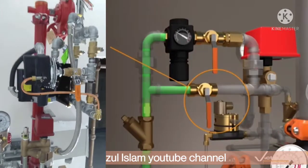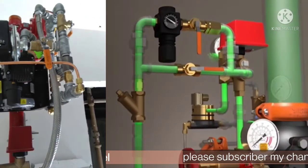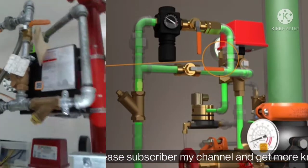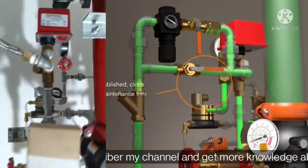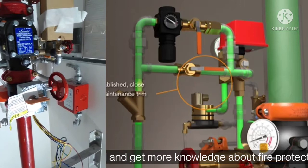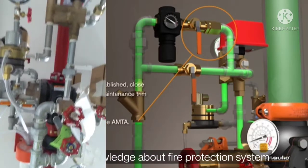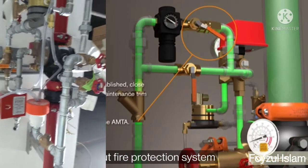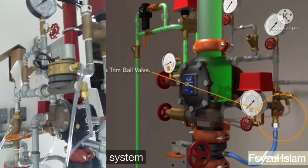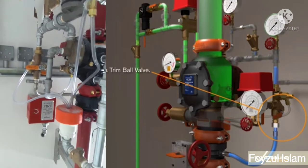First, charge the system with 13 PSI of air. Turn on the auto bend sleeve fully. When the system air pressure is established, close the first fill valve on the air maintenance trim assembly. Then open the slow fill valve on the AMTA. Then open the system setup, open the charge diagram, change the charge line view drain bulb.